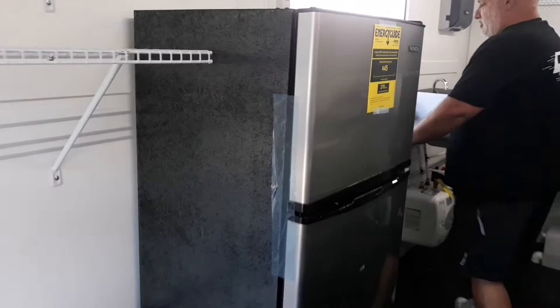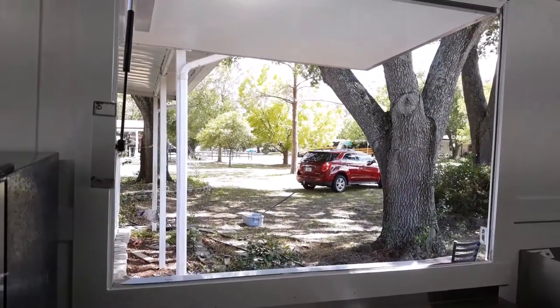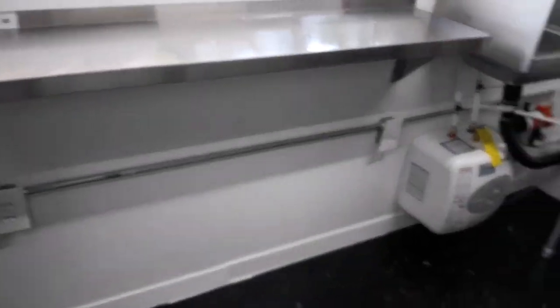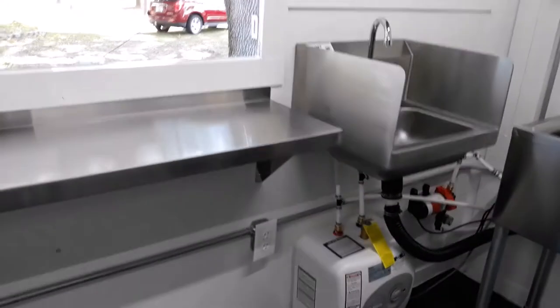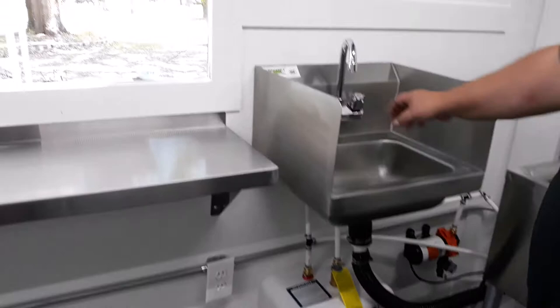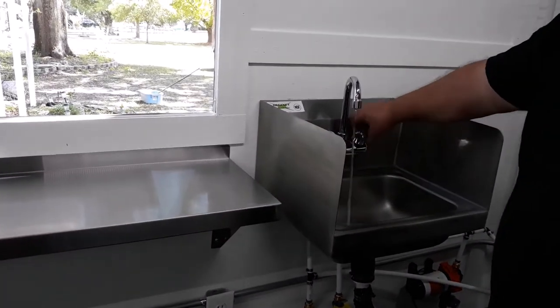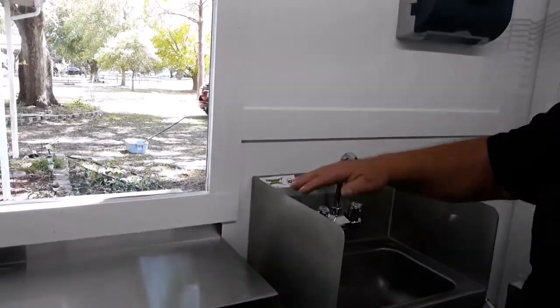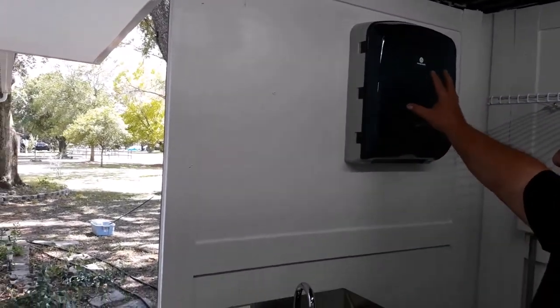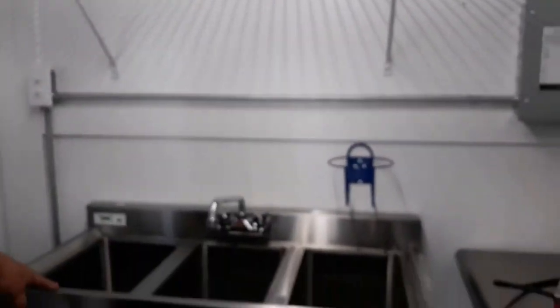As we keep coming on down, we'll have our concession-width door to serve our guests, with stainless steel counters inside and out. Over here I have a 2.5-gallon hot water heater and an on-demand water pump. We also have hot and cold running water for our hand sink with splash guards. We also have a napkin dispenser, and as we come around, we've got a stainless steel three-compartment sink.